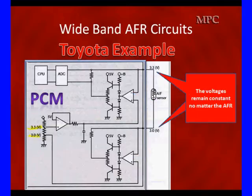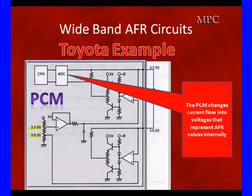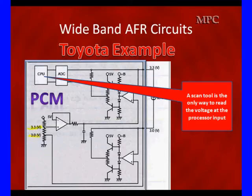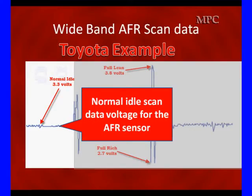We take these two voltages that remain constant — they make very minor changes, just like our 0.45 volts did — and we'll normally be looking at 0.33 volts in scan data. The PCM changes current flow into voltages that represent AFR values internally. The two amplifiers vary the amount of current to maintain a constant bias voltage on the two points. The scan tool is the only way to read the voltage at the processor input, since the PCM has changed this current flow into voltage.